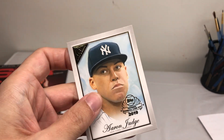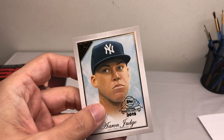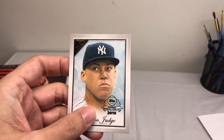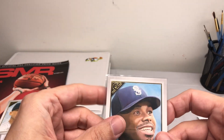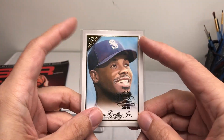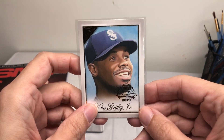I got to do a few of these — I actually did 10 total but not all were used for this preview set. I'm not sure if they're going to just be used as inserts or as base cards for the 2019 full series, so we'll have to wait and see.